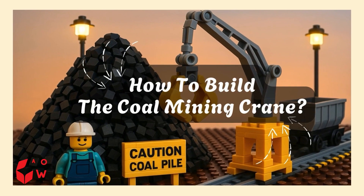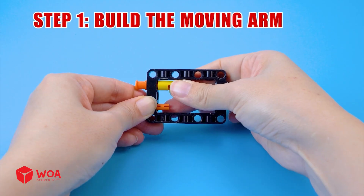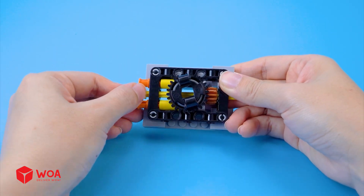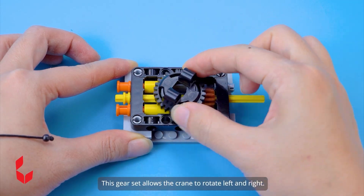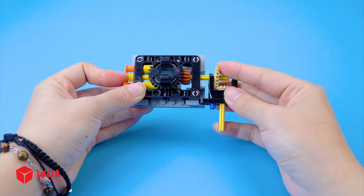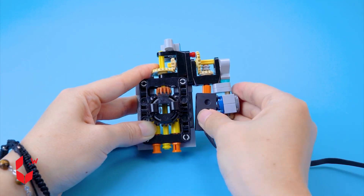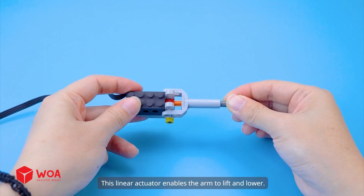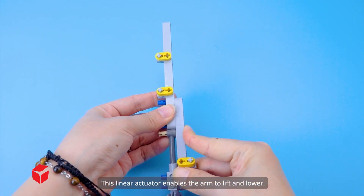How to build the coal mining crane. Step 1: Build the moving arm. This gear set allows the crane to rotate left and right. The conveyor has delivered the parts for the moving arm. Linear actuator — this linear actuator enables the arm to lift and lower.